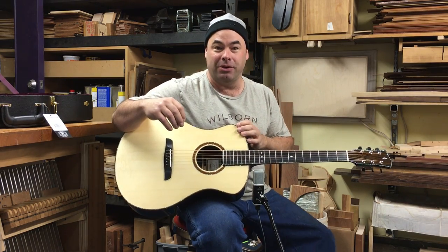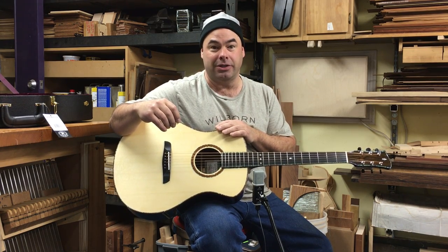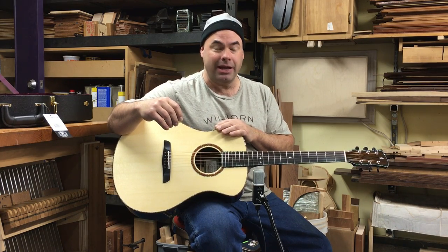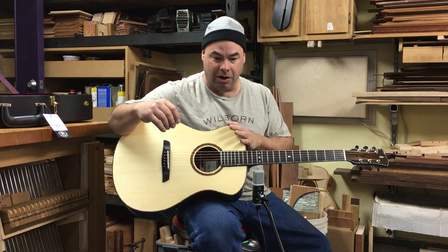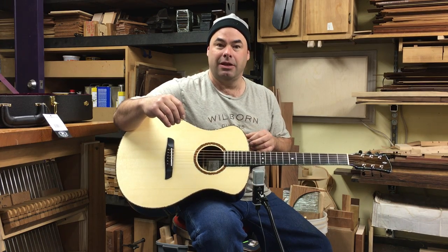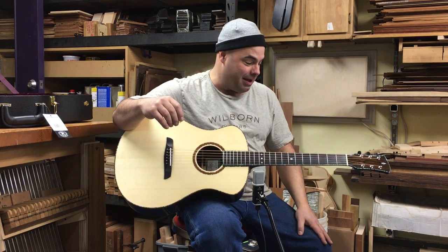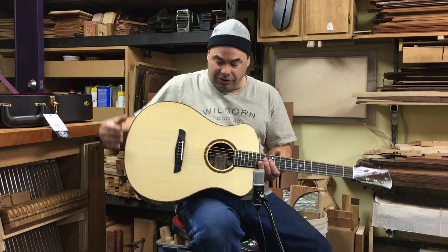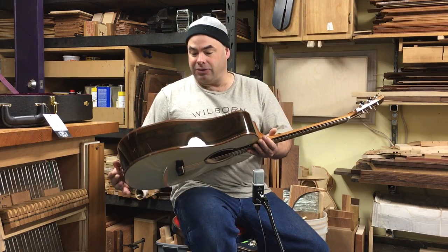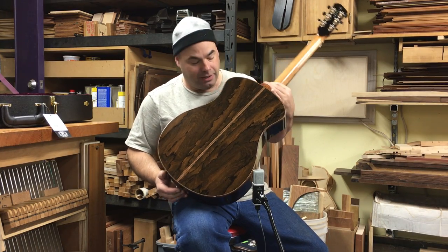The heavy zircote is a pretty heavy wood. Even though it's not related to rosewoods, it's sort of in that spectrum of woods because it's dense and oily and very reflective. So this guitar has a lot of power from the Adirondack spruce, and it has a really nice long cathedral-like decay because of the zircote wood. The zircote is also, in addition to being a really good sounding guitar wood, just unrivaled for its figure — it has amazing figure.